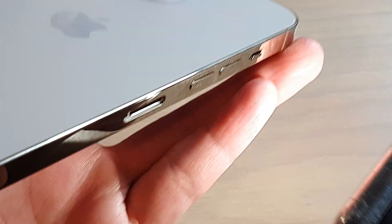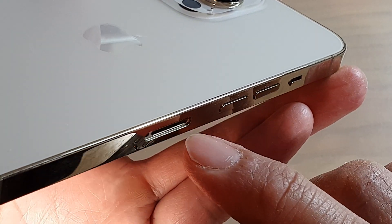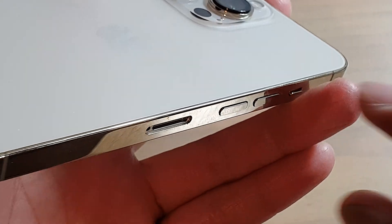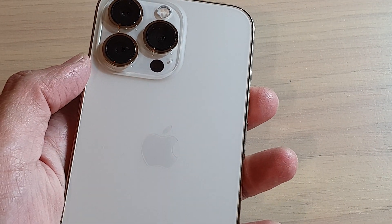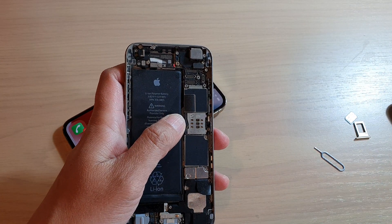Inside your SIM tray there is a white sticker. You need to use a flashlight and shine it into the slot right here. You are looking for a red sticker — if it's white that means it's all good, if it's red or pinkish that means it has been in contact with water.